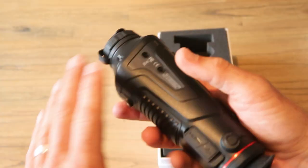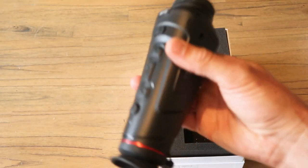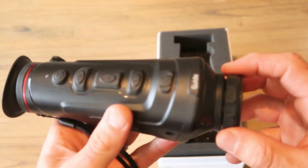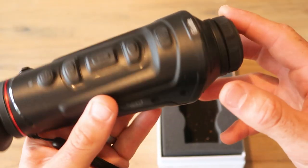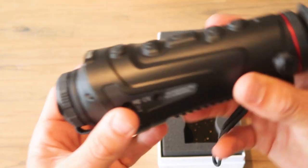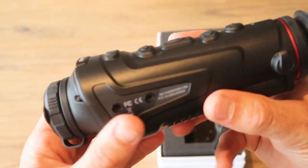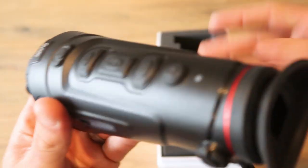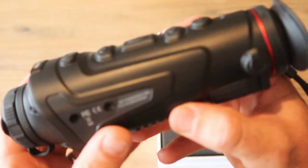I was quite attracted to this monocular over scopes because I wanted something I could take out hunting, on a bushwalk, or just around the house — without having to clip on and off scopes. This is something that's not too big or bulky that you'd be tempted to leave at home. I can pick this up, chuck it in my pocket or into my binocular case. It weighs 485 grams, just under a pound.